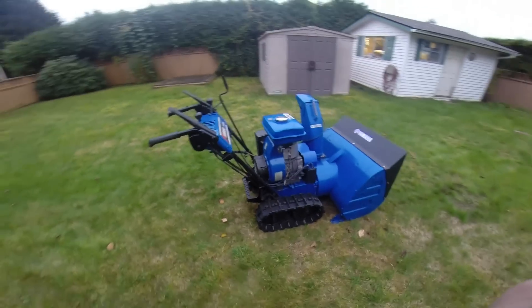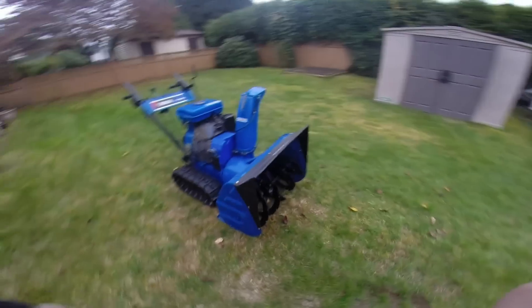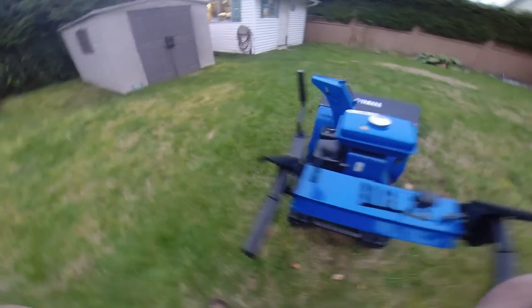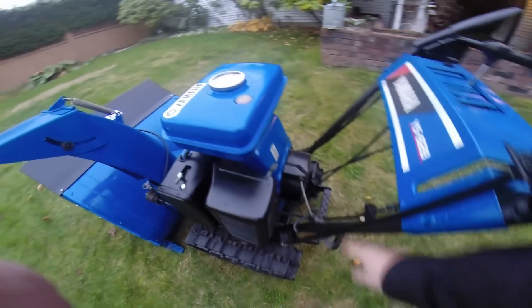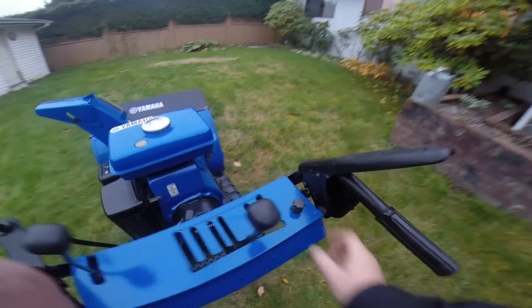So that's pretty much the functionality of the machine. We'll fire it up and watch it run here. Let me give it a pull and we'll see what happens. Big mistake - didn't turn it on. Let me try turning it on.